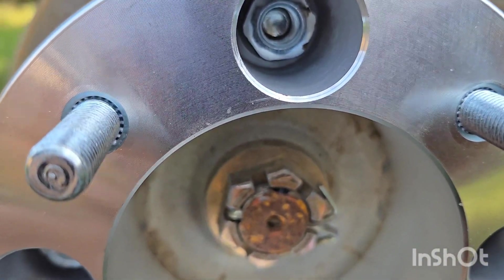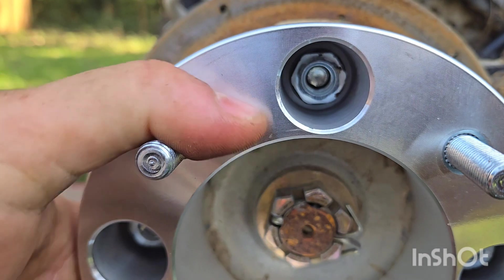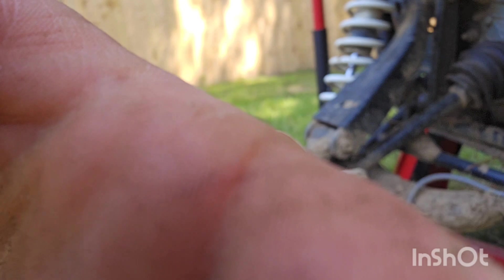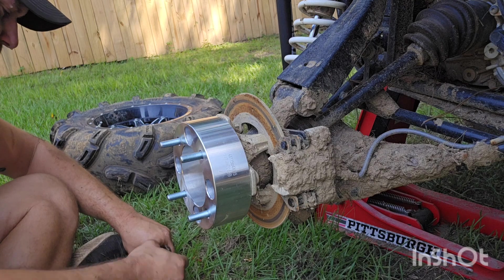It only went about four or five turns and then it was locked in. I want to see what it looks like — we're going to send it. I'll probably wind up taking them back off honestly and putting them back the way they were, but I'm genuinely curious and just want to see what they look like.